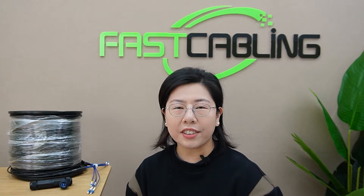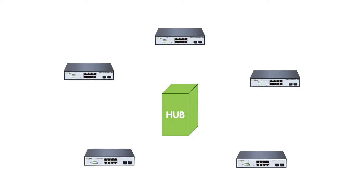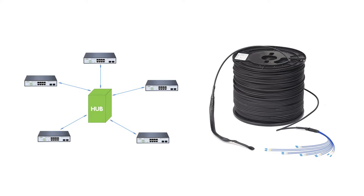Now let's break down why star topology is the superhero in our solution. Traditionally, star topology conjures images of pulling multiple copper cables across vast distances, with each switch or location needing a direct line back to the main hub. Sounds like a lot, right? But here's where the magic happens — by leveraging multiple strands of fiber optic cable.